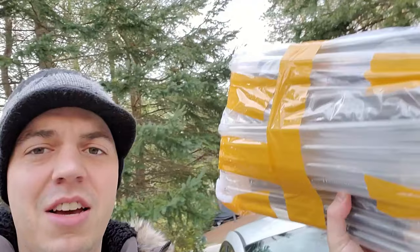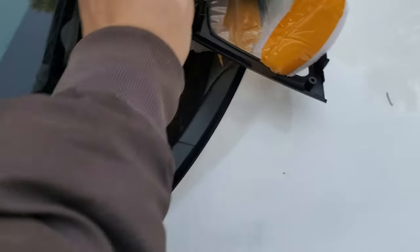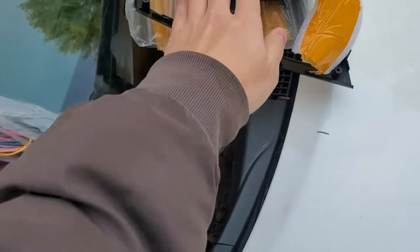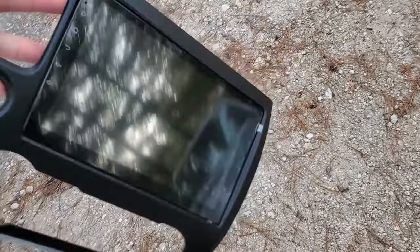My girlfriend has a 2013 Honda Civic and ever since we moved here she's been complaining about reversing, specifically at night — she can't see anything. So I ordered a radio. This is literally how it showed up from AliExpress — I don't remember exactly but it was like 300 bucks. All the cabling is in here and there are no instructions, so I'm going to have to figure that out.